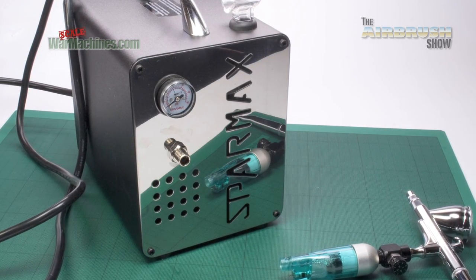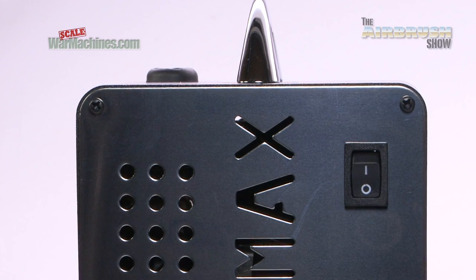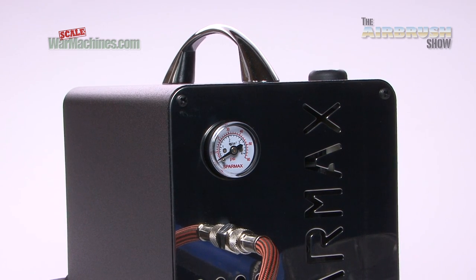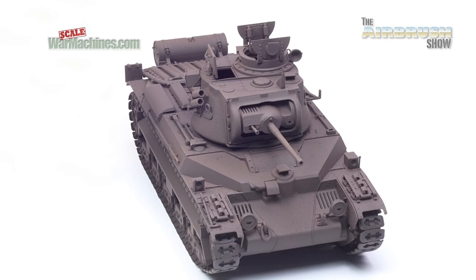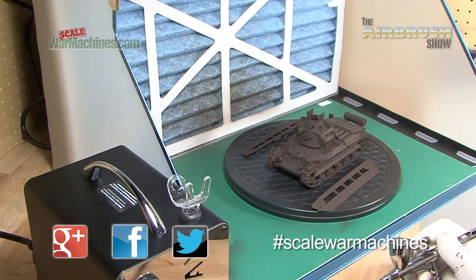We'll probably use it when we travel — if you go on holiday or what have you. We've been really massively impressed with the level of engineering and the overall quality of the unit. If you want to find out more, there's details of pricing and availability down in the description. Thanks for watching and we hope you've enjoyed this review of the SparMax Airism Airbrush Compressor. Stay tuned for more how-to guides from Scale War Machines. Bye for now.